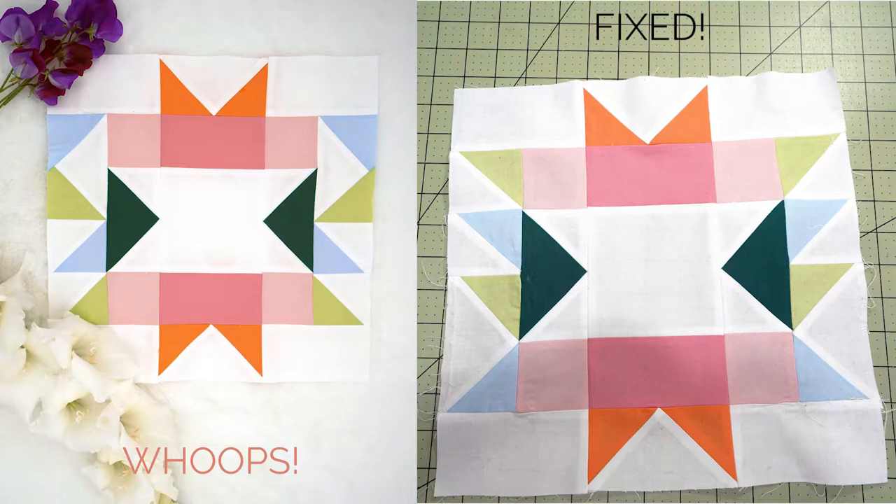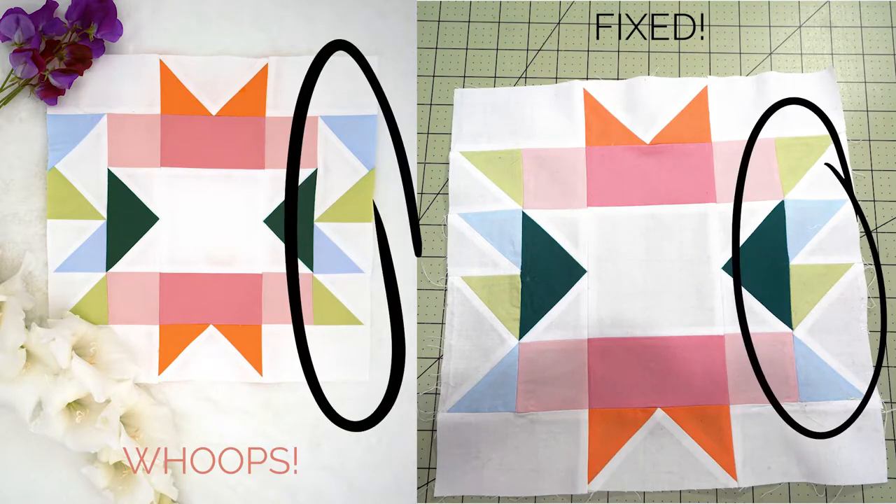That being said, I wanted to quickly point out that I accidentally put my flying geese on backwards, so you can see the correct block here and the block that I have created. I am going to unpick this and create the block appropriately, but I just wanted to share this video with you as well. Hey, we all make mistakes — I didn't actually notice the mistake until I was set up to film and this was up on the wall and I noticed it.